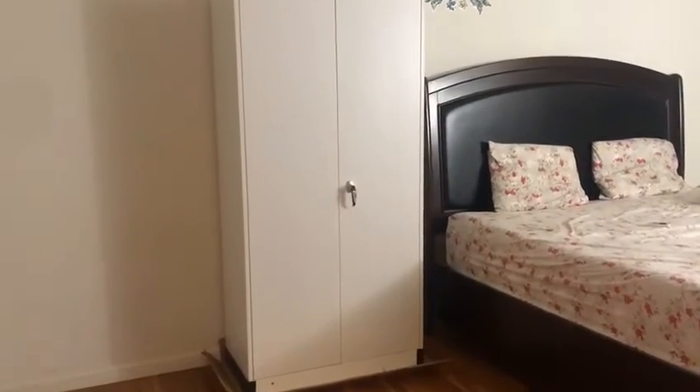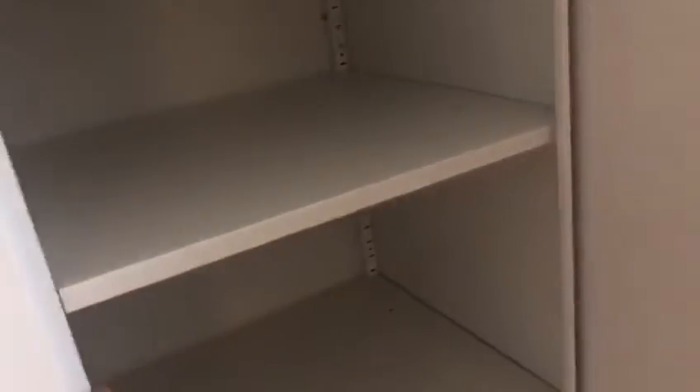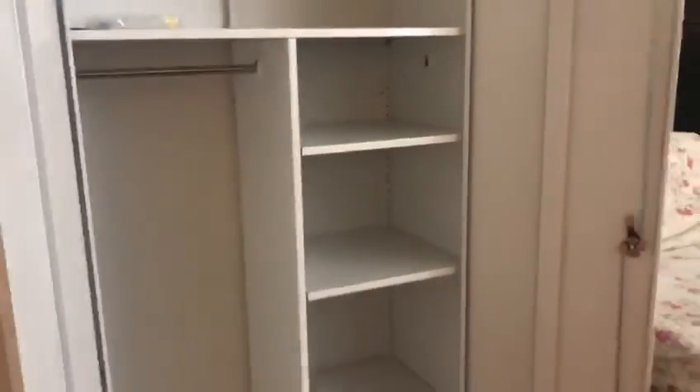Finally we finish this cabinet. We fix this handle which has keys also, and this cabinet is quite spacious.